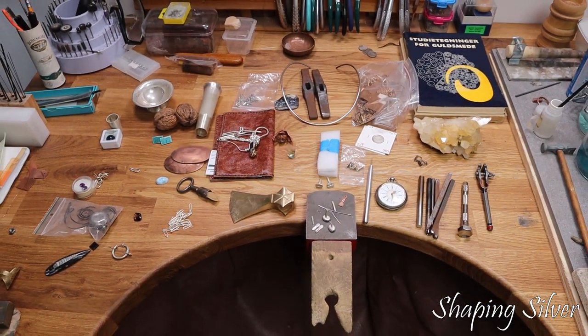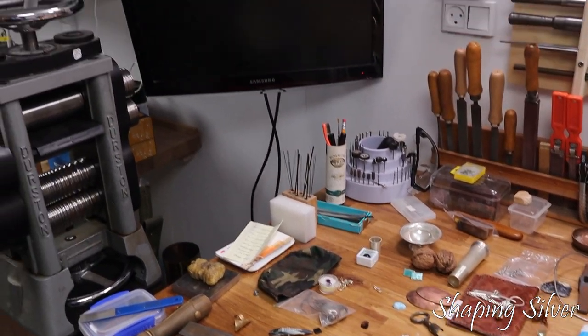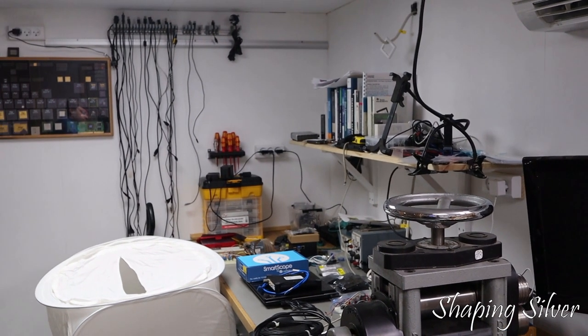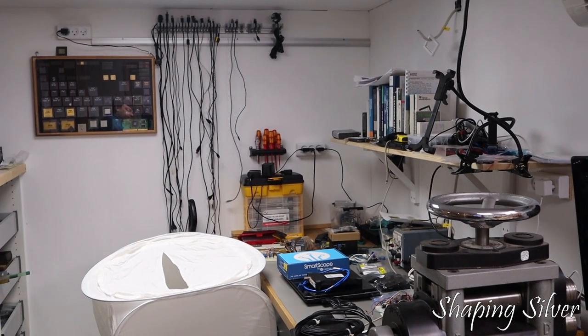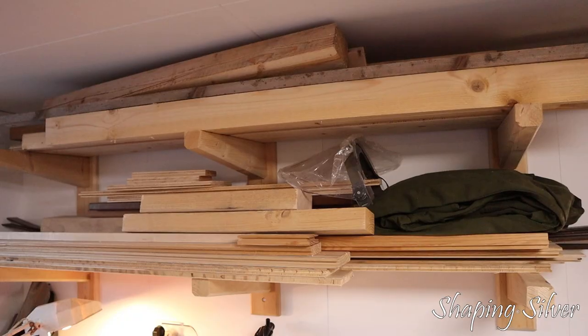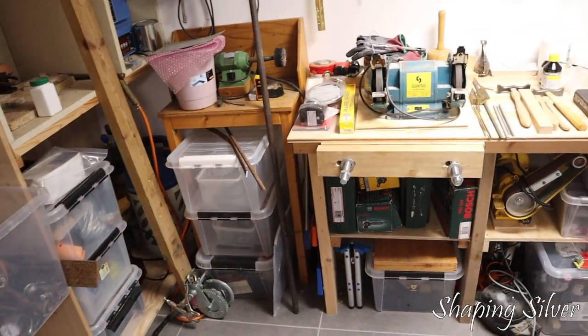I was almost finished with a tie chain video, sorry Mike, and just needed to take some pictures when Corona happened. I have to work from home, so I tidied up my electronics corner, put up shelves and looked for another place to set up my lightbox. My project table was a mess, and the workshop was littered with stuff, including timber, a kitchen sink and other things that I had gathered for projects.